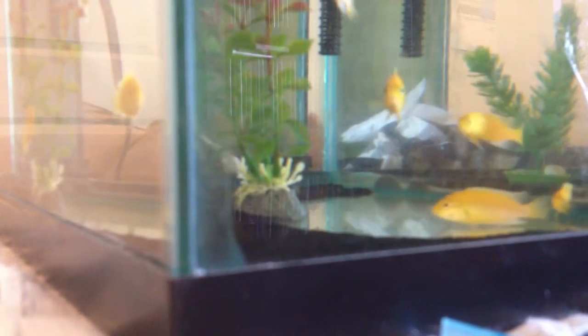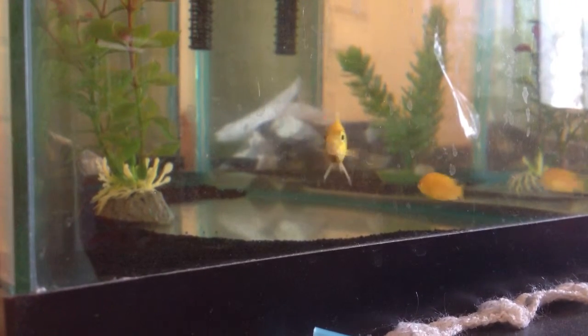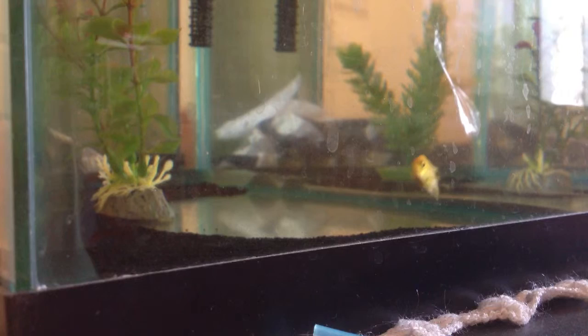Hey guys, it's the Cichlid Corner. I've been thinking of starting a series on cichlids because some of you guys own cichlids. If you want me to continue doing this, just tell me in the comment section below. So these are all my cichlids — seven of them in a 10 gallon tank.